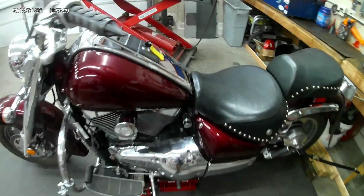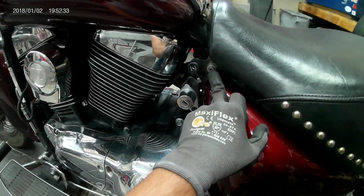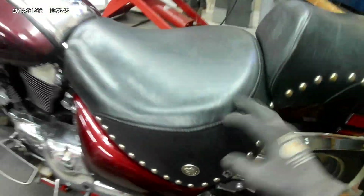Step one to access the carburetors, you need to get the rider's seat off. You have two 5mm allens — one, two — and two 6mm allens down here that have to be removed, and then the rider's seat will come off.